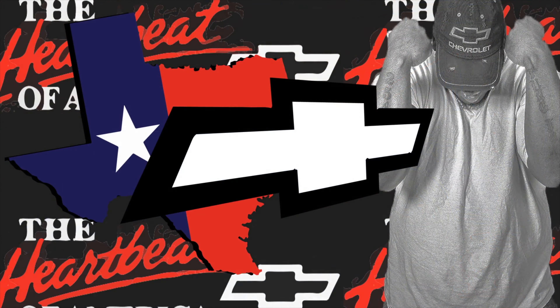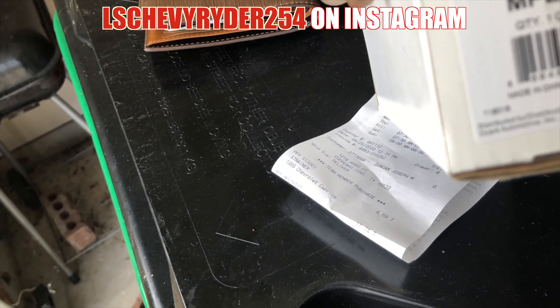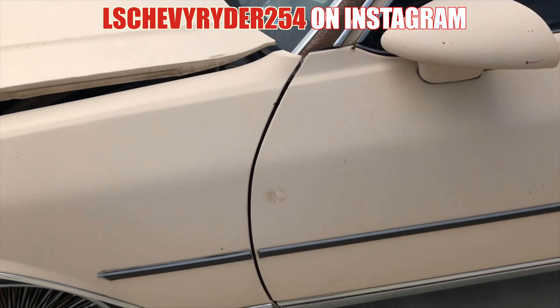1989. It ain't getting no fuel. I put power to the fuel pump and it ain't doing nothing. Went to the parts store, got a fuel pump — MPE 1607, part number. So we're gonna put it on the street.